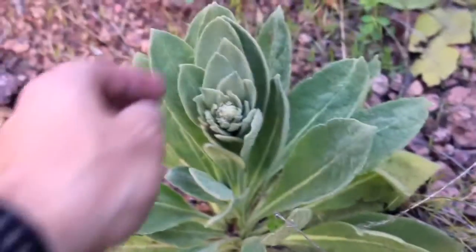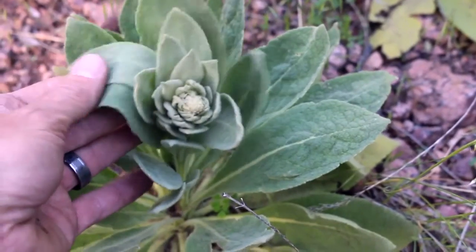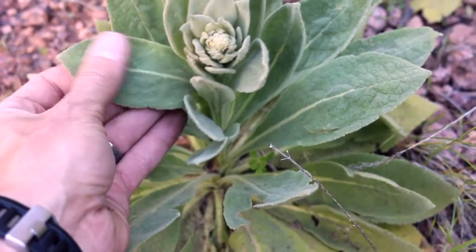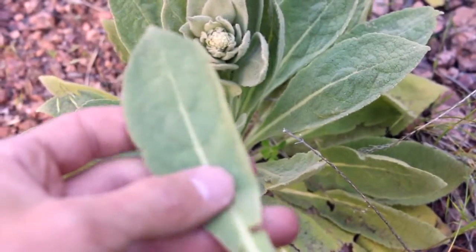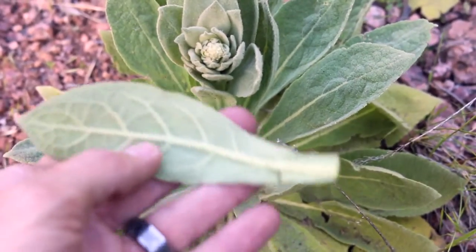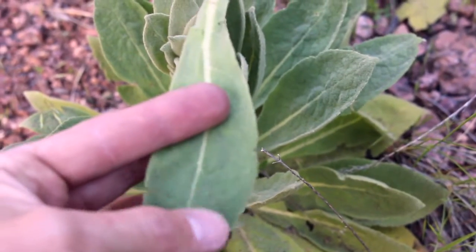Hello ladies and gentlemen. I'm betting you'd like to know what this plant is called. This plant's scientific name is verbisome. It's also known as the velvet plant, but its most common name is mullum. And it is a wonderful plant for so many different things, but what we're going to focus on in this video is it does make fantastic toilet paper.